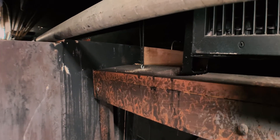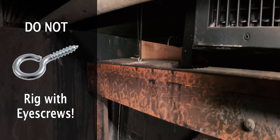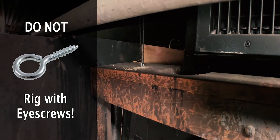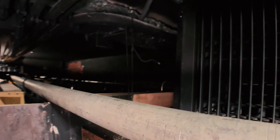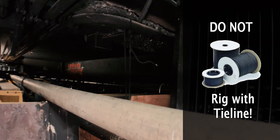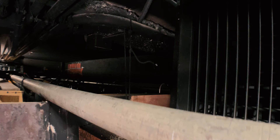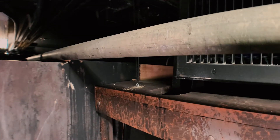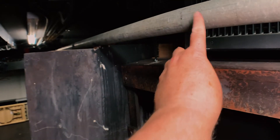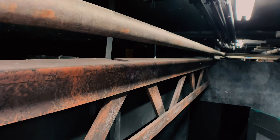Look at that attachment point — a number six or number eight eyelet, not rated hardware. It's not welded, so it can separate, and it's only held in by a short bit of threads. Above that, a piece of tie line is attached to a conduit. You can't hang stuff from random conduit — conduit is electrical, it's not a rigging point. You need to find an attachment point to the ceiling, the grid, some rafters, or another fixed point above. There's a pipe right here that could work, but nothing is attaching to it.